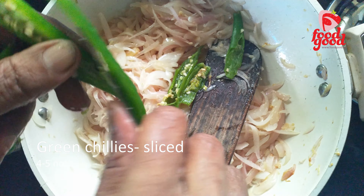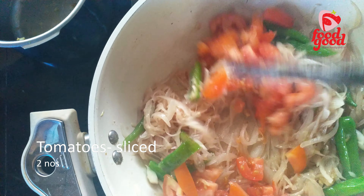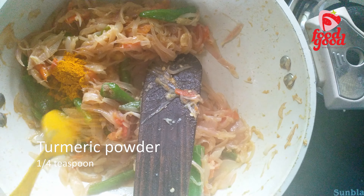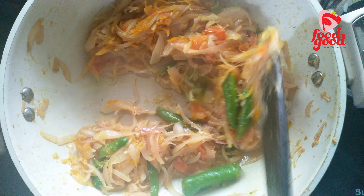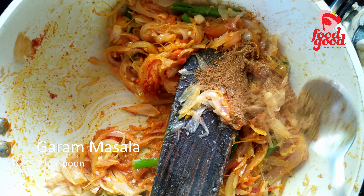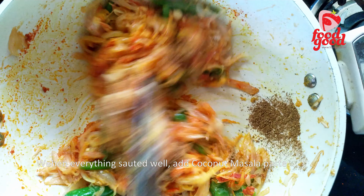When the onion is cooked halfway, we will add sliced green chilies and tomatoes and cook for a few more minutes. Next we will add the masala powders: a quarter teaspoon turmeric powder, two teaspoons chili powder, and one teaspoon garam masala. You can adjust the level of spiciness as per your taste and preference.